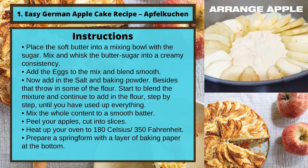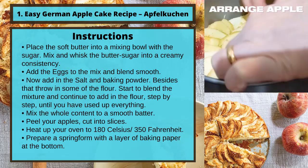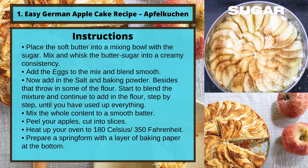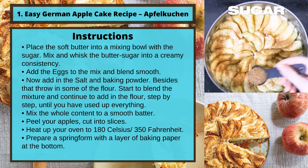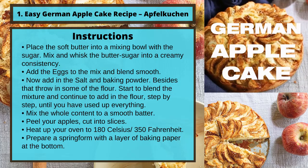Now add in the salt and baking powder. Besides that, throw in some of the flour. Start to blend the mixture and continue to add in the flour step by step until you have used up everything. Mix the whole content into a smooth batter.